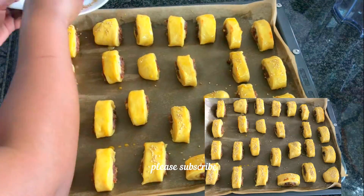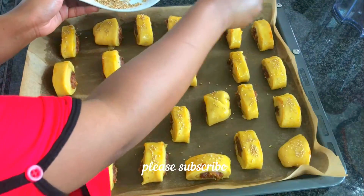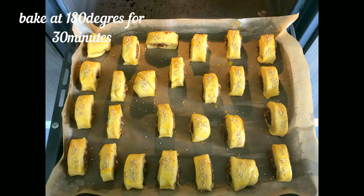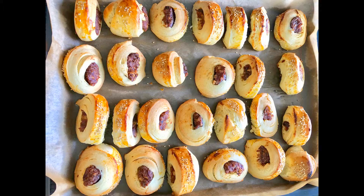Arrange the cookies in your baking pan, then bake them at 180 degrees Celsius for 30 minutes. Once they are baked, let them cool and put them in a container so that they become softer.